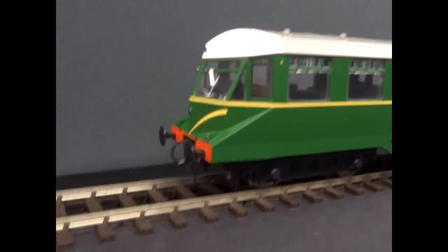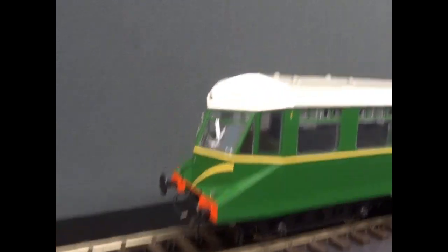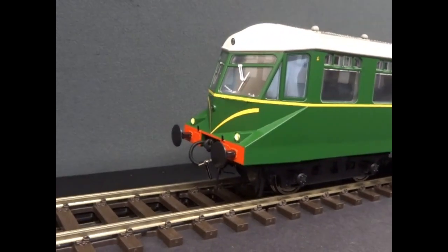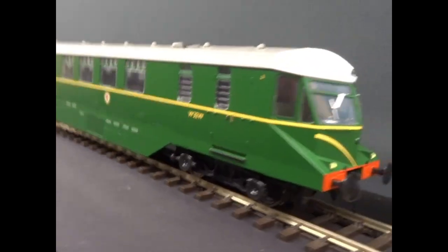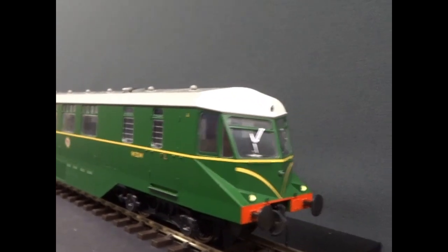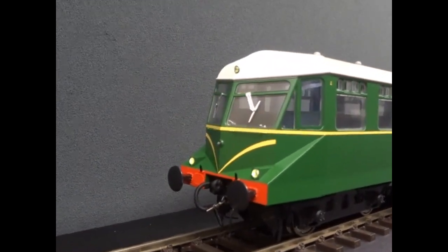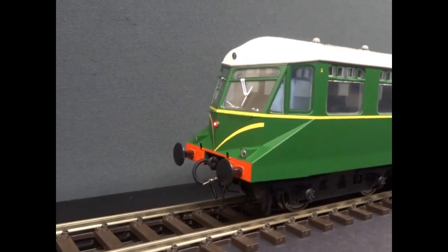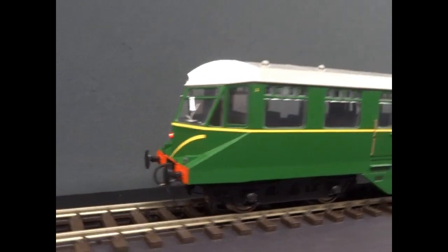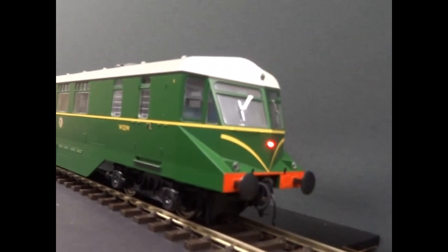I've also done all of the function mapping to get their functions to work correctly. Function zero puts on the twin lower lights and that switches with direction. Function one turns on the top light — I've set that up for directional control. Function two turns on the red tail lights, and once again that is a directional feature.